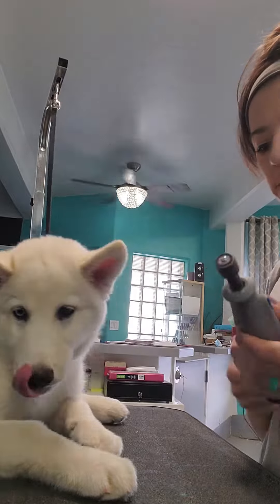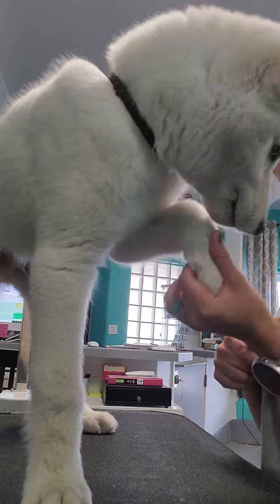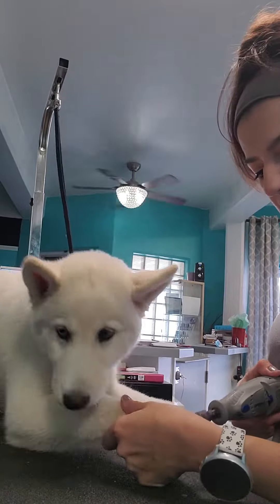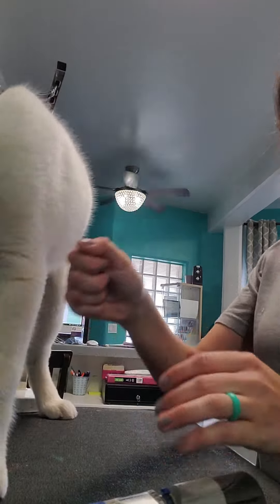I'm also exposing him to the dremel and his nails and having his feet touched. I'm touching it to his paws where it would go — I'm not going to turn it on right now because that can be a little scary and I want to set him up for success, just not turning it on so we don't have that noise.